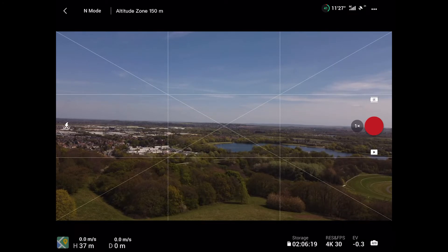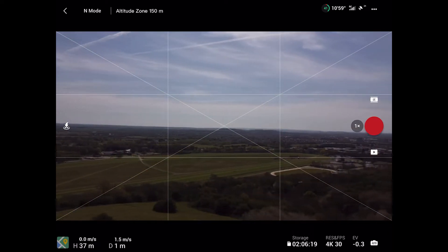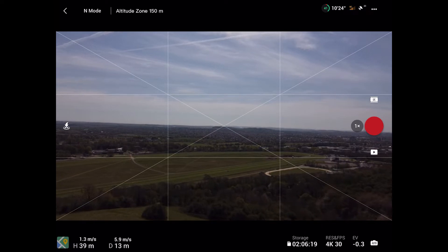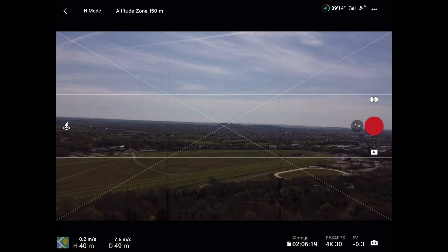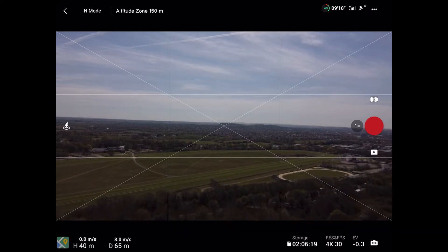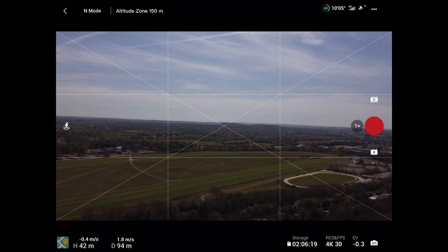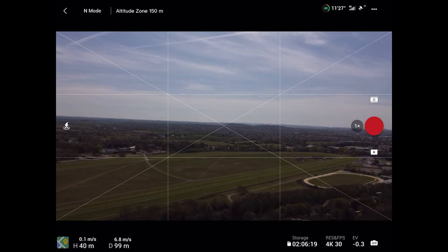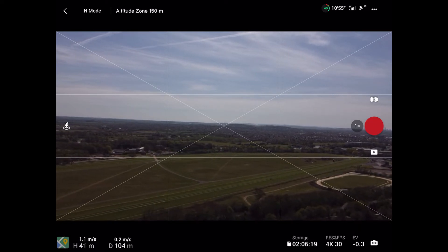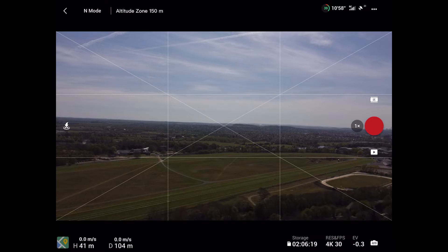A little bit windy but nothing to worry about. I'm going to take it to 100 metres again. So that's about the same distance, just over 100 metres. Let's see where it comes back to this time.